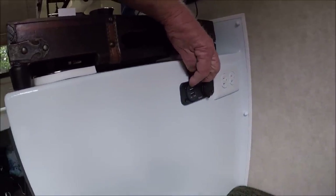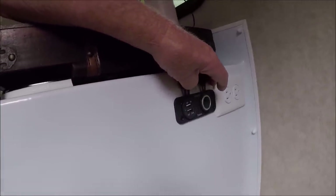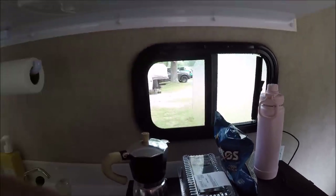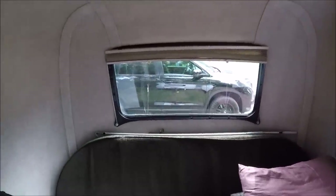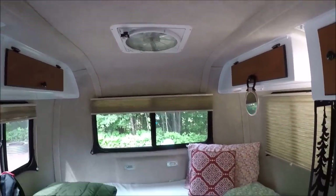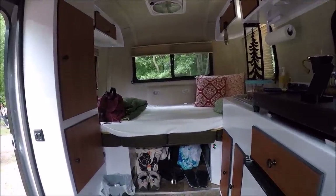Those are all new features they didn't have before, and they have them on both sides of the camper, which is really cool. There's a slider window right there, and the screens are adjustable too. Pretty nice - you've got three cabinets up there. She doesn't have AC, but she does have a fan.